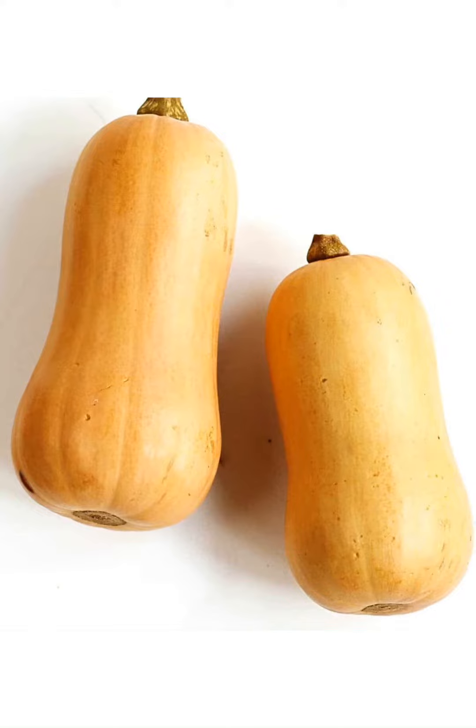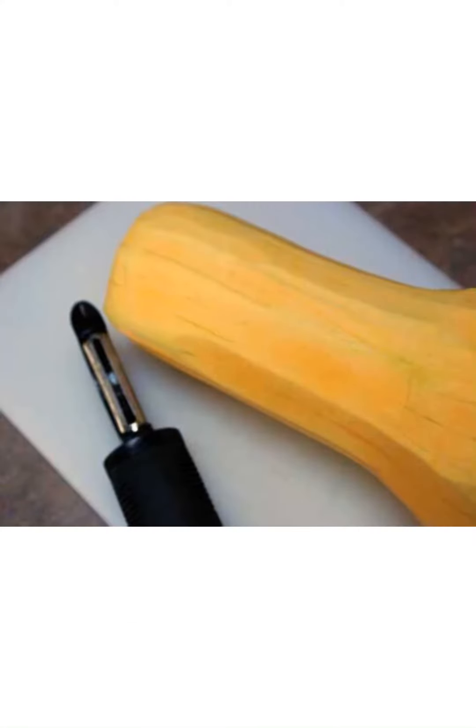What you're going to do is put a saucepan, a big pot, or a stock pot of water on the stove and get it boiling. The first thing you're going to do is peel the butternut squash.